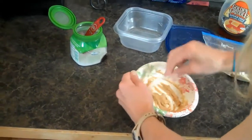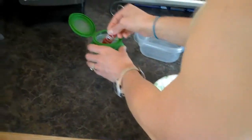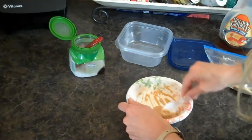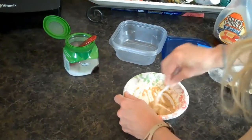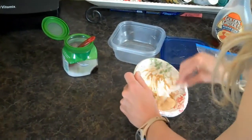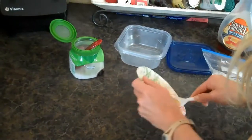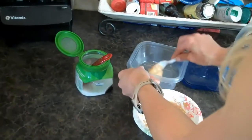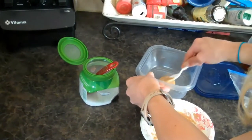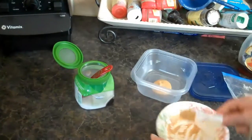I'm also going to mix in just a little bit of Truvia and mix that around to sweeten it up. Truvia is an all-natural sweetener and that's what I use to sweeten anything I want sweet. You're going to stick it in a little plastic container — it's a little runnier than I like, but that's okay.